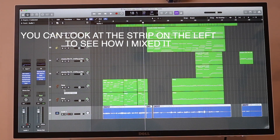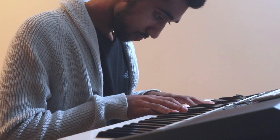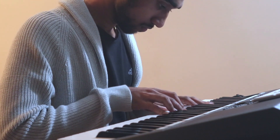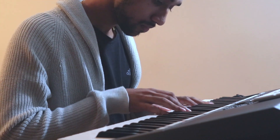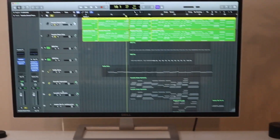I'll show you exactly what I did with each one. The first thing I recorded was piano, as I said. Here's the piano part for that section. Now if we listen to the piano with just the voice, it sounds like this.